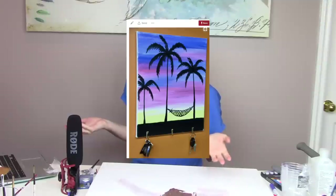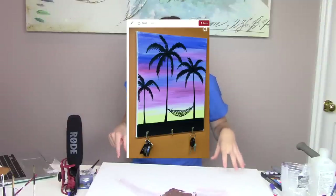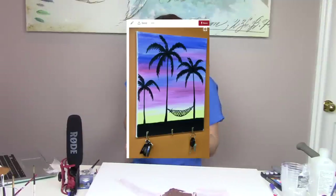This next one I personally don't love the idea of, but it's something someone else might like. It's basically taking a canvas and nailing some picture hooks into the bottom of it to use as a key holder. This could be a good idea depending on what you use it for. Even if you've got kids and you want to use it for something, it might be quite a sweet idea. For me personally I would not do this, but I'm going to try it anyway.